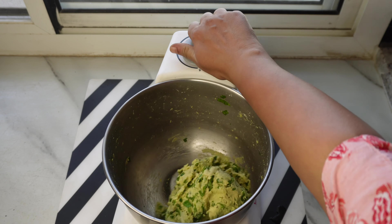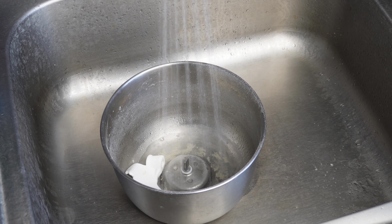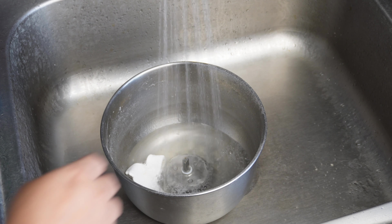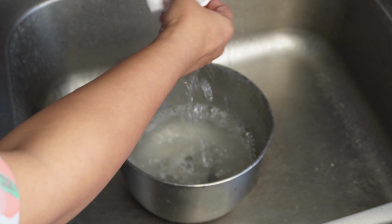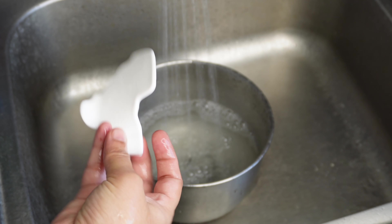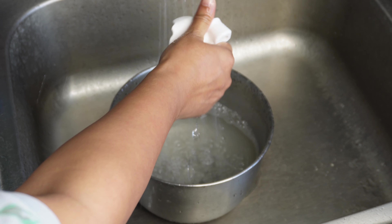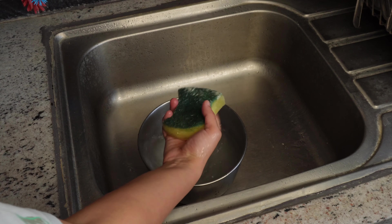Dough knead करने के बाद मैं bowl को immediately clean करती हूँ क्योंकि residual दough soft state में होता है। Blade को मैं water से rinse करके या soft sponge से clean करती हूँ — regular scrubber use करने से इसकी plastic chip off हो सकती है, जिससे यह unusable हो सकता है। Steel की bowl को मैं regular dish washing soap और scrubber से clean करके dry होने के लिए रख देती हूँ।